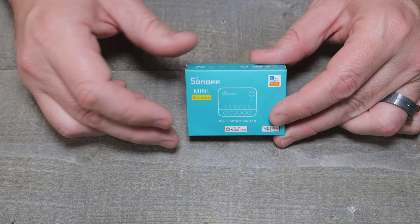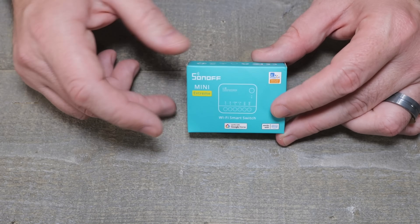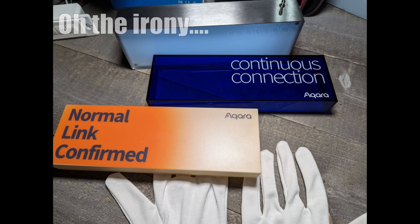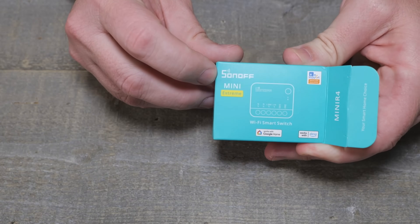Sonoff sent us a neat little Christmas gift inside a little stocking. I was surprised to see it, considering one of the other gifts from another company was kind of weird — but I won't say any names. This was the Mini Extreme.